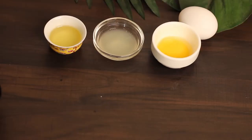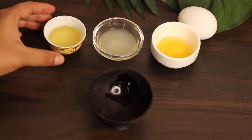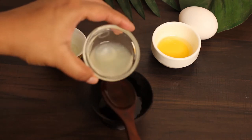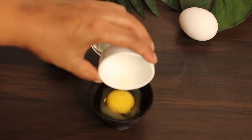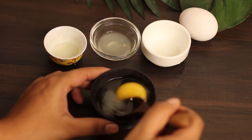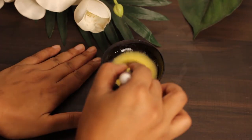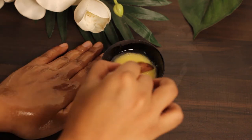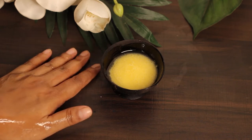For the third face pack, you need two tablespoons of olive oil, one tablespoon of lemon juice, and one egg yolk. Mix the three ingredients one by one to form a semi-thick and semi-runny consistency. Apply this mixture on your face, leave it for 20 minutes, and make sure to wash it off with lukewarm water. Try this face pack once or twice a week for a month and you will see visible results.